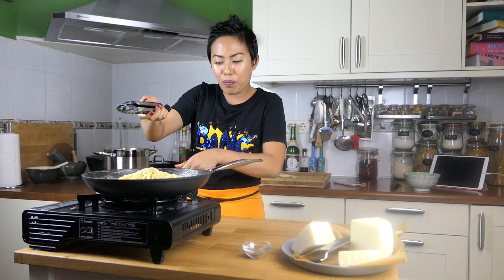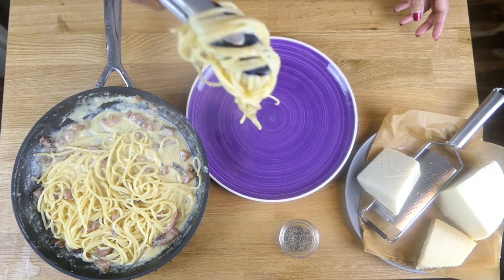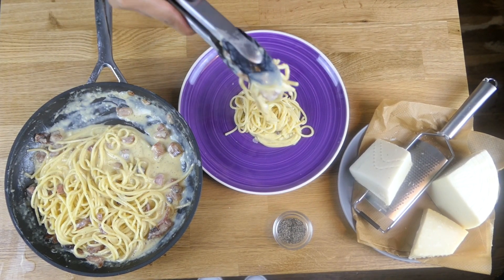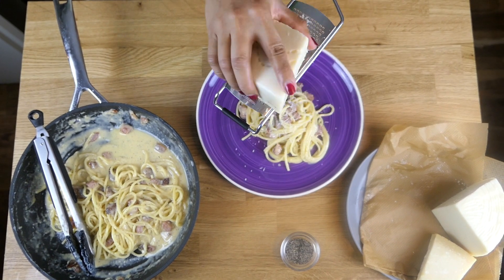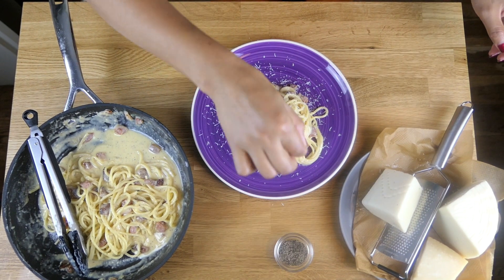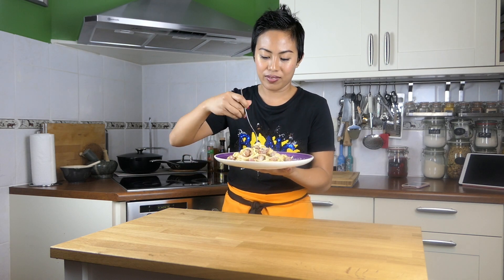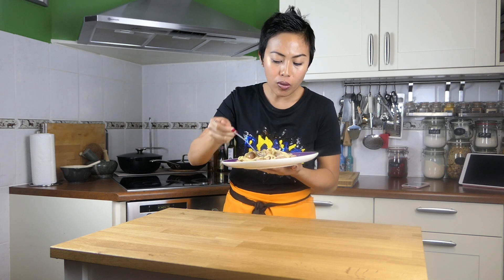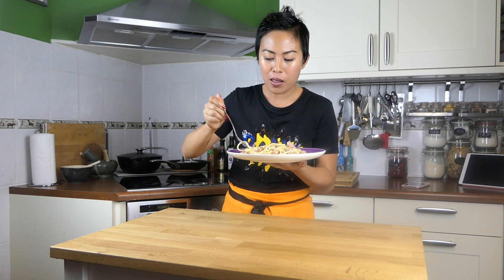So that's it. We're gonna plate up. Because I like more cheese, it's raining cheese! A little bit more pepper if you want. Here you go, the taste of Italy. Let's see if I'm gonna be transported back to Italy. Mmm... it's so good. The guanciale really makes a difference.